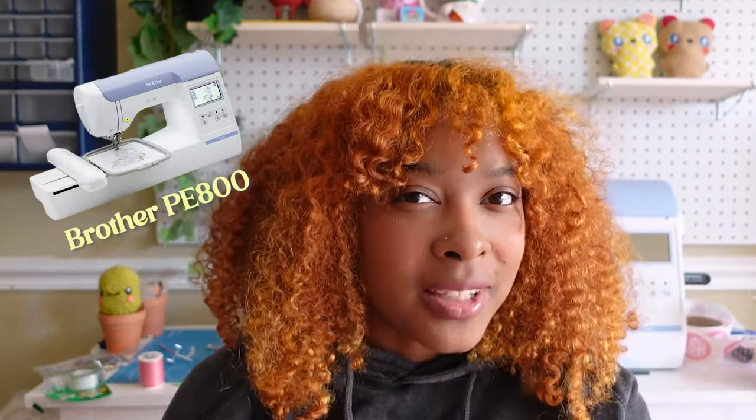Hey guys, it's me Nia. Today I'm back with another video. Recently I took the plunge and finally bought myself something I've been wanting for a long time — the Brother PE800. I've been wanting to get my hands on an embroidery machine for quite some time, but I needed the perfect justification because it is quite a purchase. I realized that in order to fulfill my plushie making dreams, I wanted an embroidery machine.